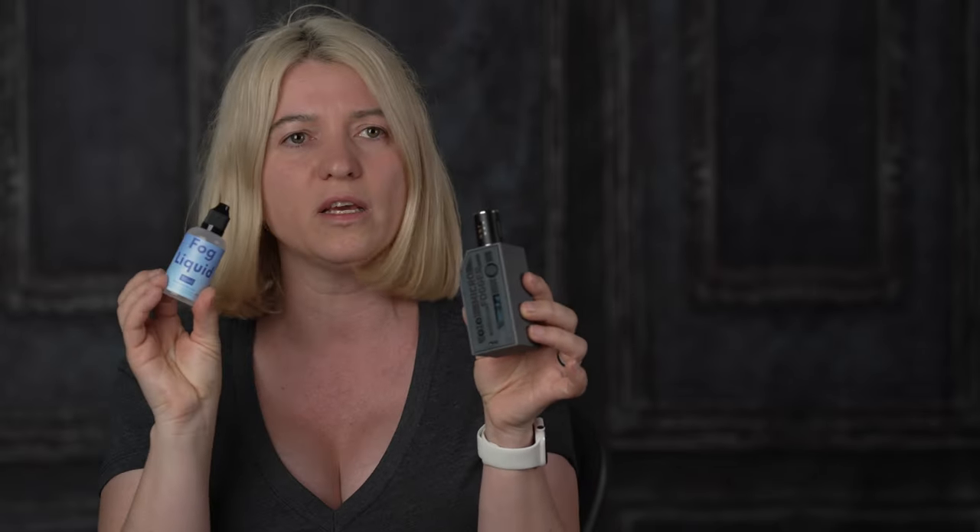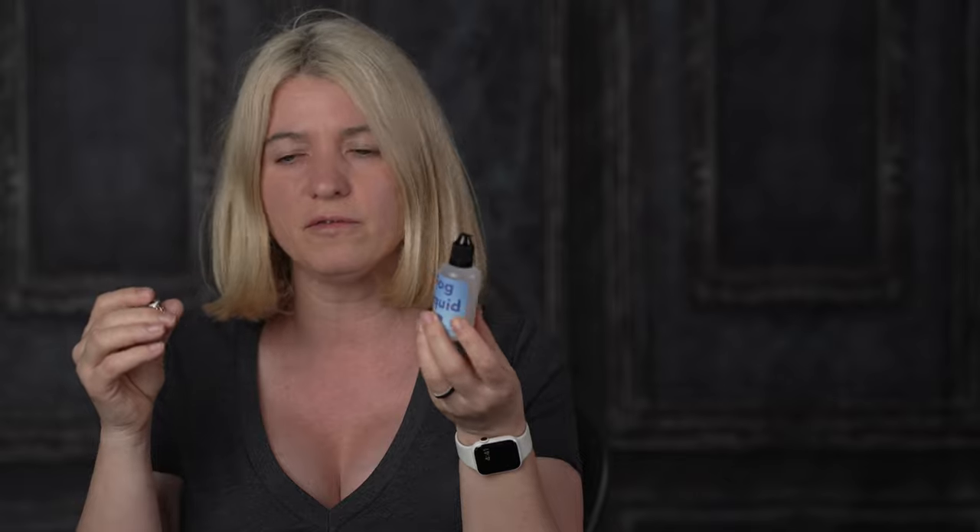When you buy this little gadget it comes with a bottle of fog liquid and an extra heating coil. I do recommend ordering an extra bottle of fog liquid and another pack of five coils, as you will need to replace them once in a while. They last for a long time, but I have not had to replace one yet.